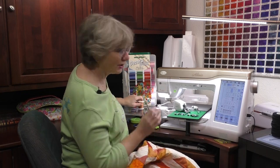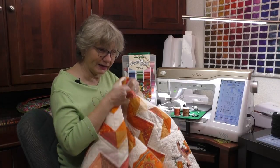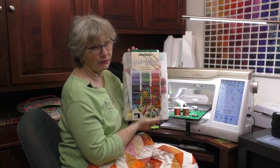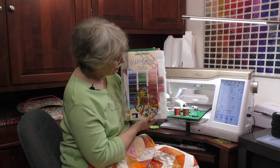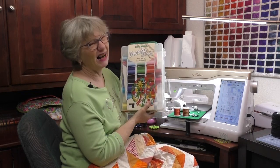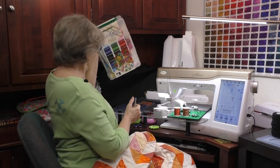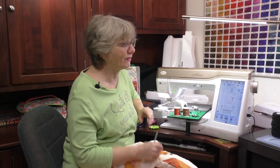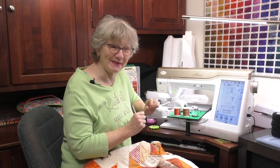I'm going to be using Decora thread because I really want my quilting to stand out. You can get a large put-up of Decora — it's a beautiful, gorgeous rayon thread and you can get a box with all the different colors. I'm going to put everything away, put the digital dual feed foot on the machine, and show you how to do that.